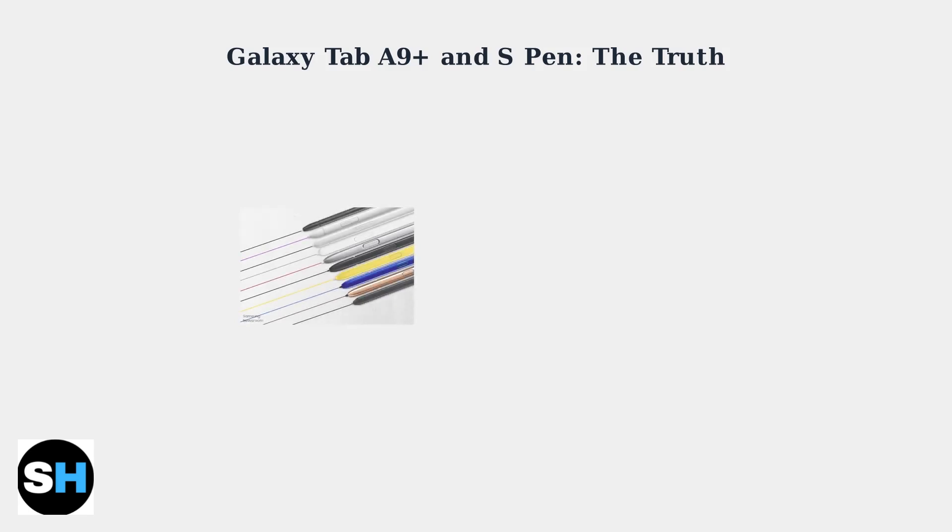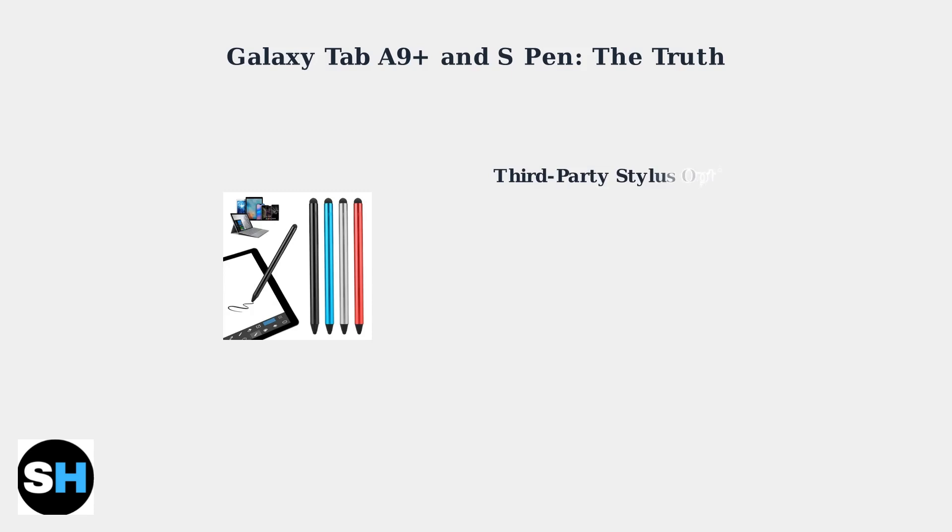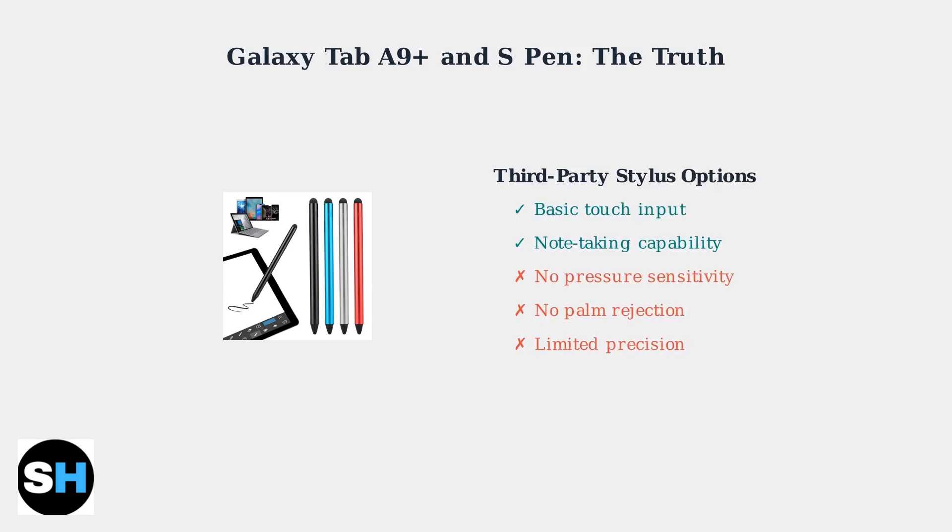Here are Samsung S Pens. These advanced styluses with pressure sensitivity and palm rejection simply won't work with the Tab A9 Plus. However, you can use third-party capacitive styluses for basic tasks like note-taking and sketching, though they lack the advanced features of the S Pen.